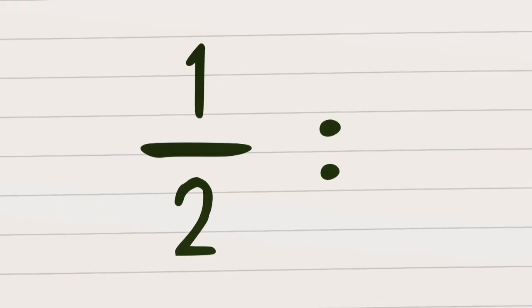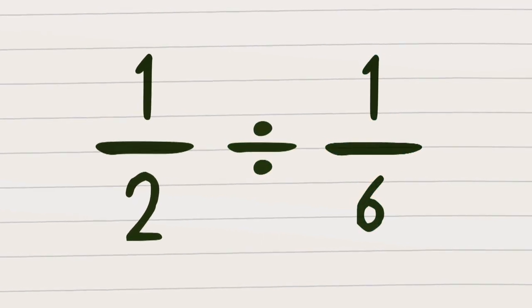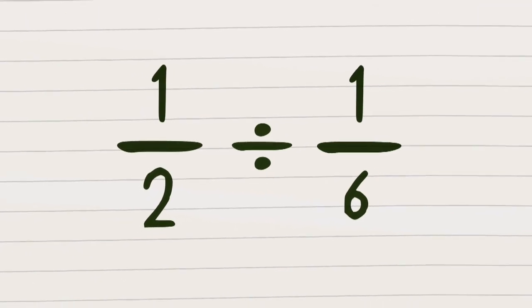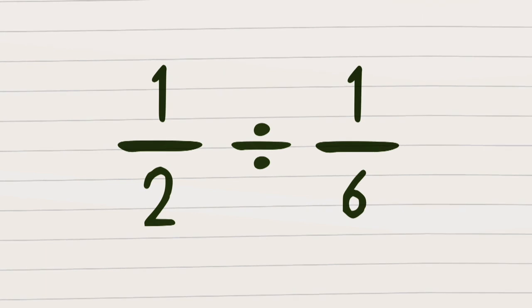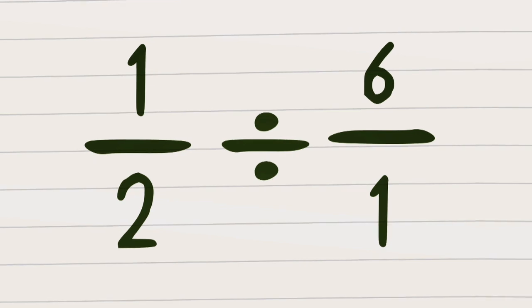So there ain't a problem that I can't fix. Like a half divided by one sixth — to help us calculate the answer, here's a neat little trick for dividing up your fractions. It's clever and quick, just look at the fractions you want to divide. Flip the second on its head and then you multiply.